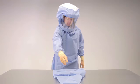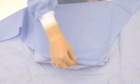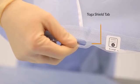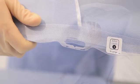Peel open the toga package and transfer the sterile wrapped toga into a sterile field. Orient the toga with the inside of the face shield on top and identify the tab on the bottom of the toga shield. Ensure you have the correct size and AMLY level toga by checking the label located on the shield.